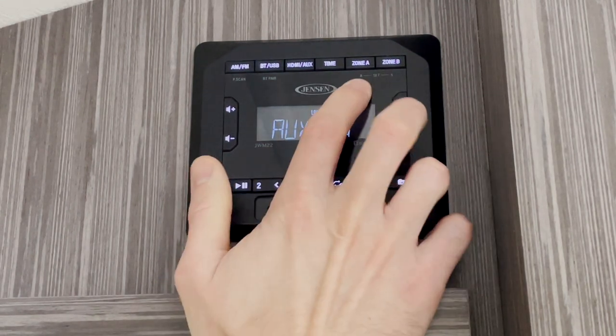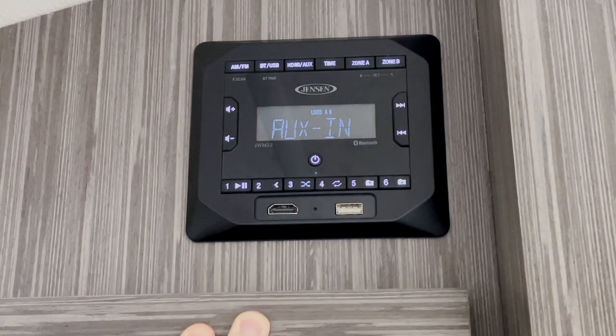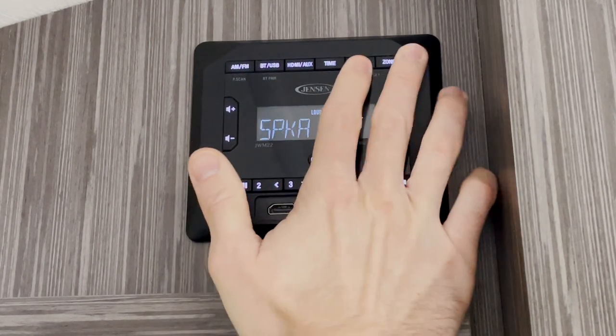Next, we have the buttons that control both of our zones. Some campers do only have one zone, but some do have two. If you're not getting sound for any reason, you'll want to make sure both these zones are enabled.